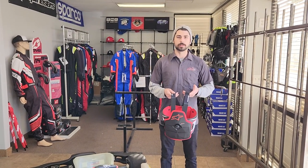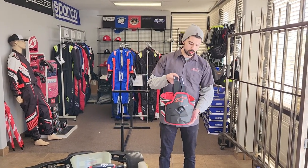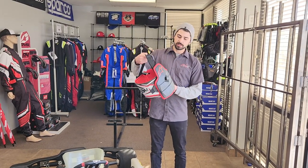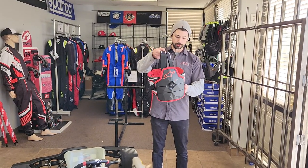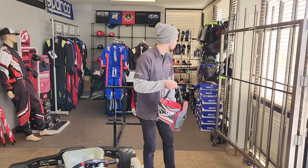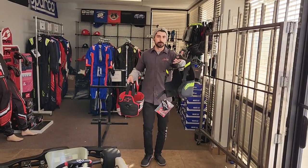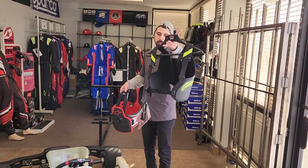Hi guys, this is Holden at Acceleration Kart Racing. Just wanted to share a new product with you. This is the Alpinestars AK1, a newly released model with a few upgrades to traditional rib protectors we've seen on the market, such as the Alpinestars Bionic rib protector.